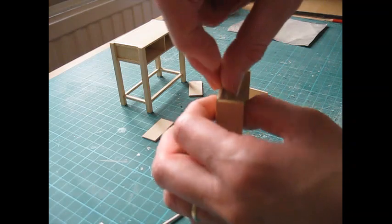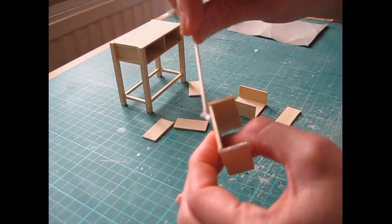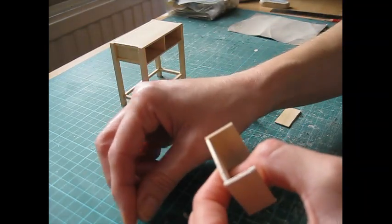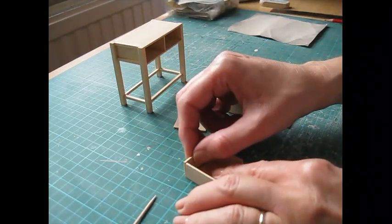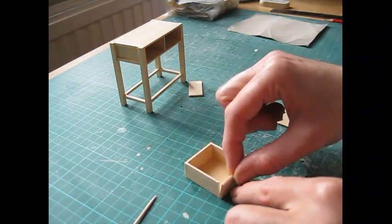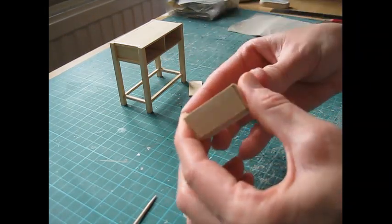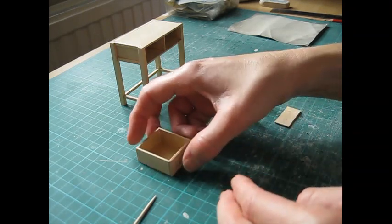You can leave the sides to dry a bit longer, but for the sake of the tutorial we'll continue. Apply glue along the front and back edges, then attach the front and back pieces so your sides are flush all around. Very carefully press it all together, then leave it until the glue has completely dried.